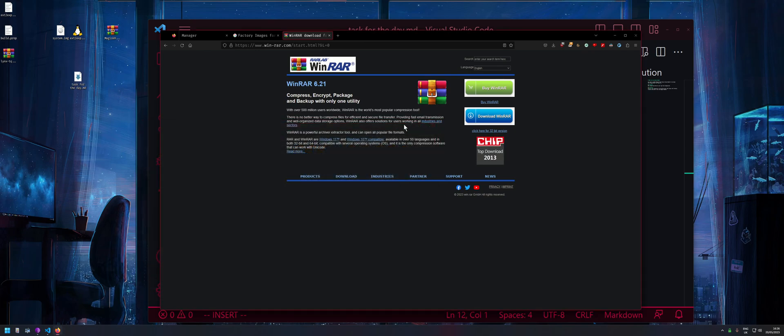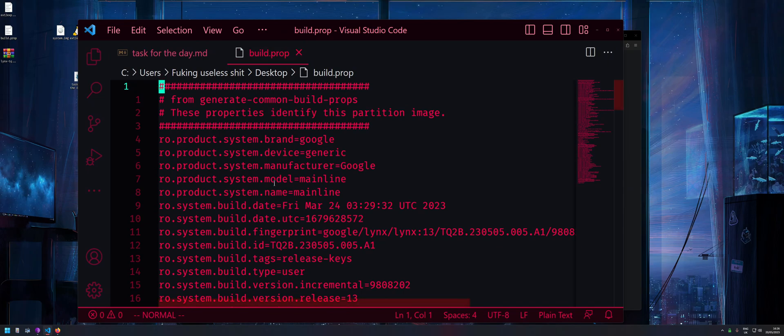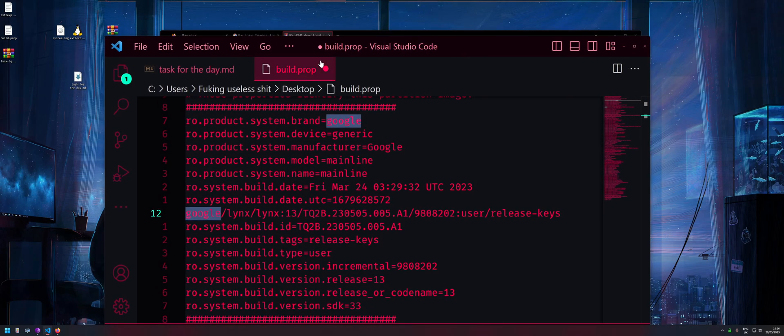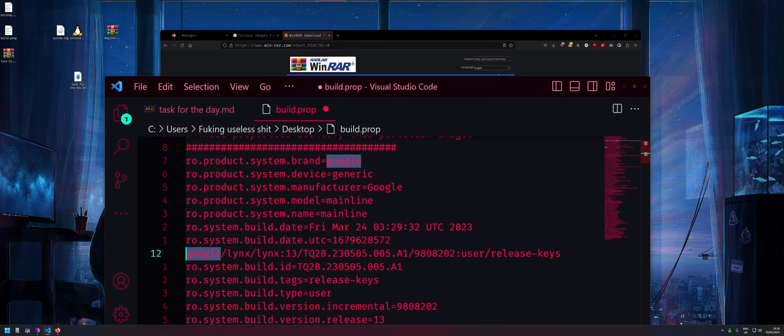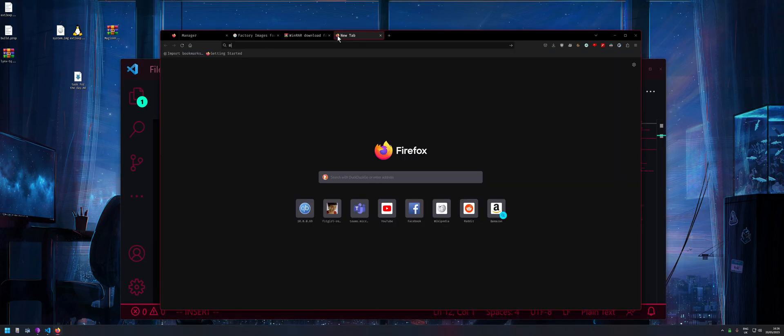Inside the system folder, here we have the build.props file. Right-click and save it to the desktop, then close the window. Now we have the build.props file. What we need from it is just the fingerprint line — copy that whole line. But before we do that, download the Magisk Hide Props Config module.